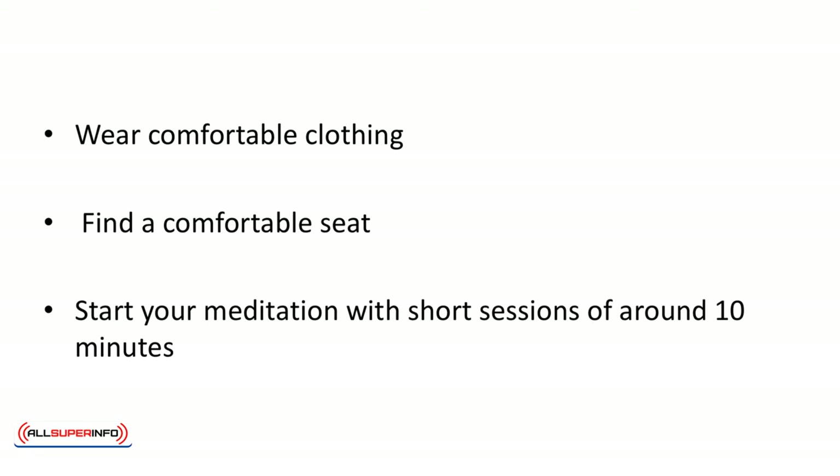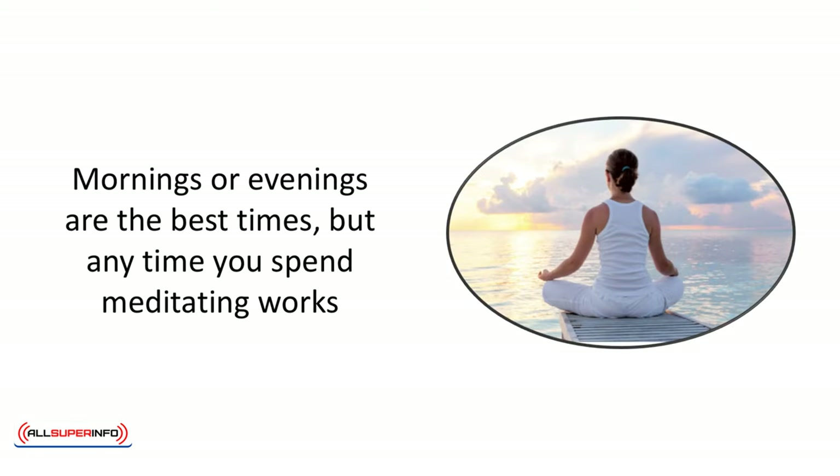Start your meditation with short sessions of around 10 minutes. This will make it easy to develop the habit of meditating and work your way up to half an hour or even a full hour. Mornings or evenings are the best times, but any time you spend meditating works.